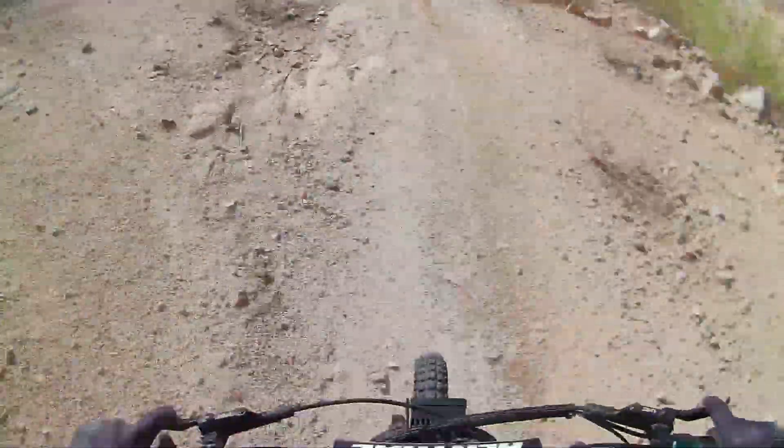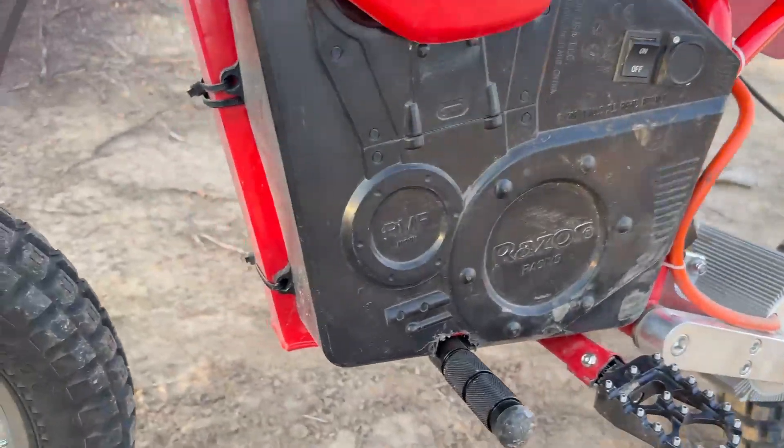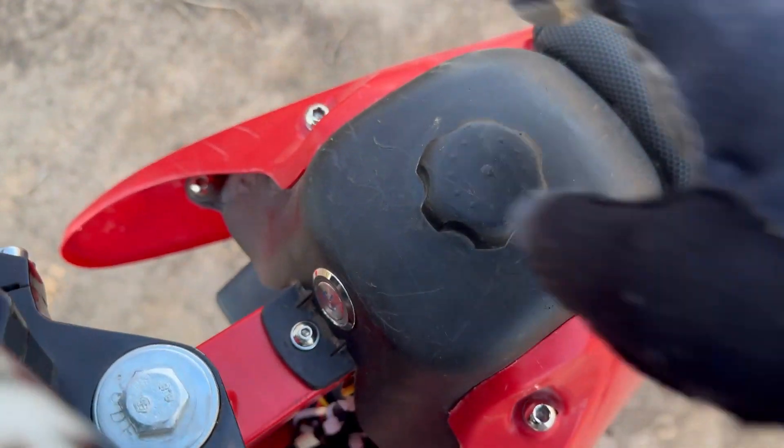Only real downside — no kickstand, but honestly I never really needed one. After all this, the build was pretty much done. I added some cosmetic and functional things like the battery covers, seat cover, ODI plate, and of course my own custom decal to finish it off.